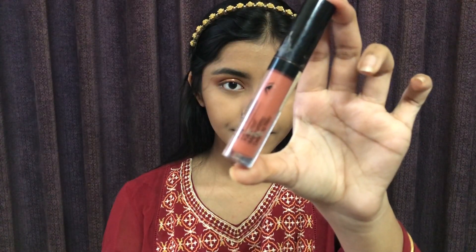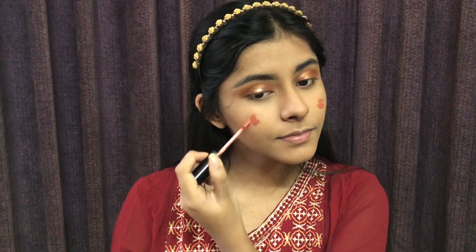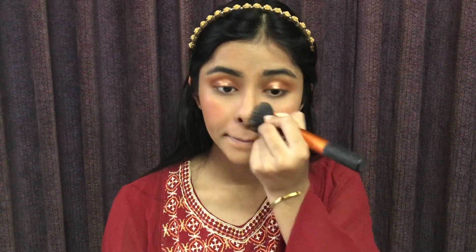I am using the blusher in shade 608. Trust me, this blush is long-lasting. The coral shade looks really pretty. I will blend it with my hands and with the foundation brush.